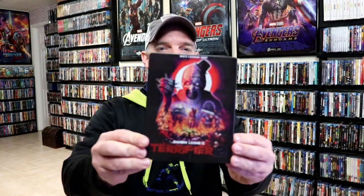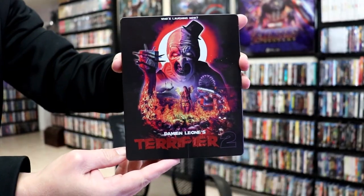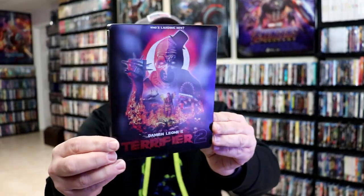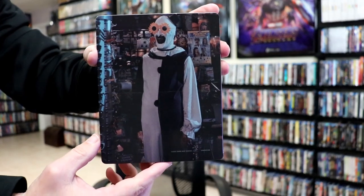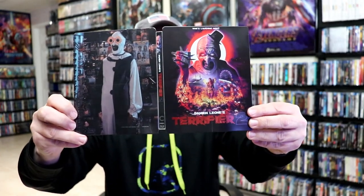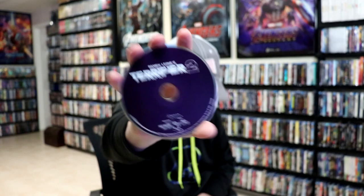I've got the wrapper off. Here's the front of the steelbook — really nice looking artwork. It is a lightly glossed steelbook, no embossing or debossing. And then here's the back. We open it up and we have our front and back together. On the inside, we do just have the one disc, no digital code — just a Blu-ray disc with no artwork. But we do have some inside artwork.